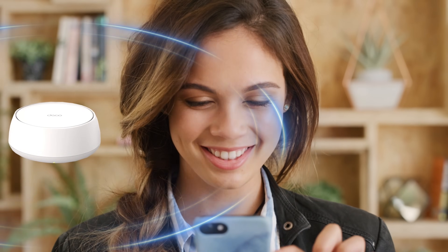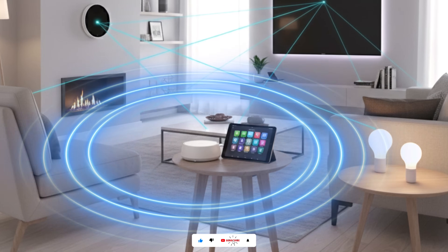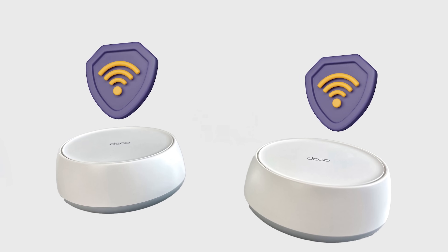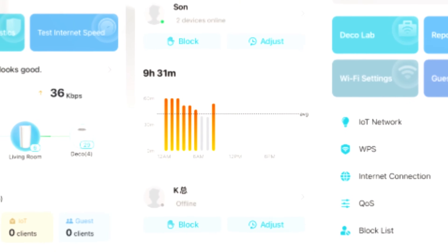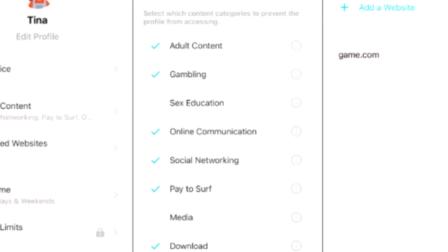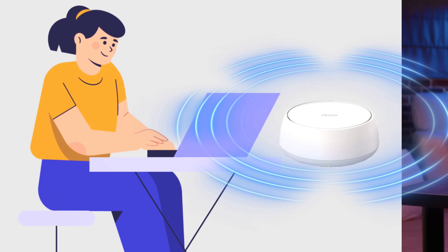Beyond speed and coverage, security and control are a top priority. With TP-Link HomeShield, you can keep your network safe and secure — it scans your home network for cyber threats and provides real-time protection for your smart IoT devices. The app also gives you access to robust parental controls, allowing you to limit online access for children, and you can prioritize bandwidth for specific devices with quality of service (QoS), ensuring a lag-free experience for gaming or 8K streaming.